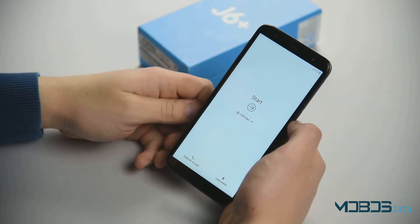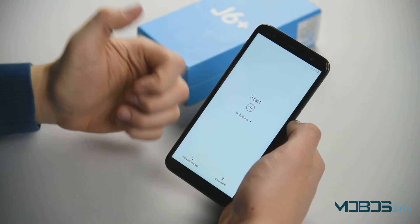There you have it. Your Samsung Galaxy J6 Plus is now returned to its factory settings.